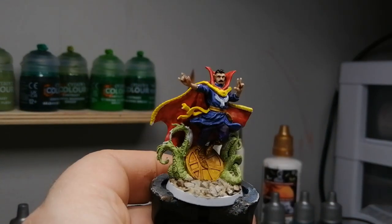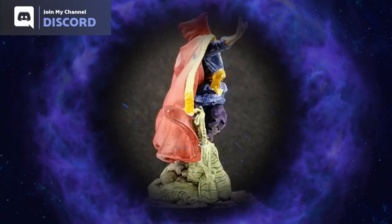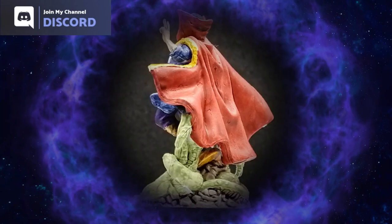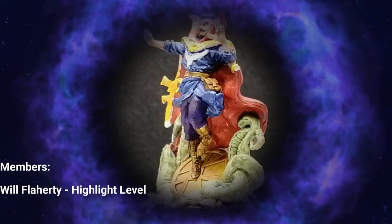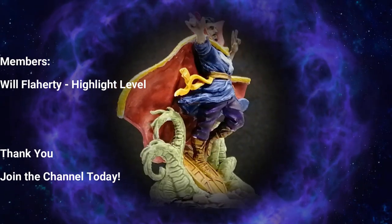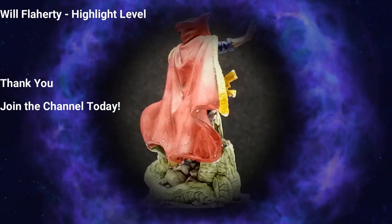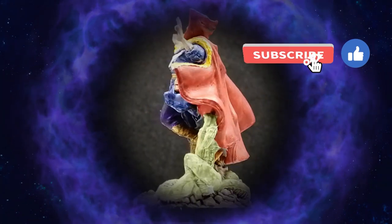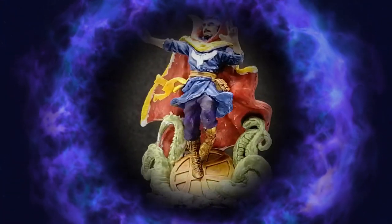And there you have it, folks — Dr. Strange is all painted up and ready for the table! I hope you guys are enjoying these videos. You can join my Discord channel where you can talk about miniatures, board games, video games, and all sorts of stuff. You can become a member of the YouTube channel, subscribe if you're not, and hit that like button. Thanks for watching — see you all in the next one!